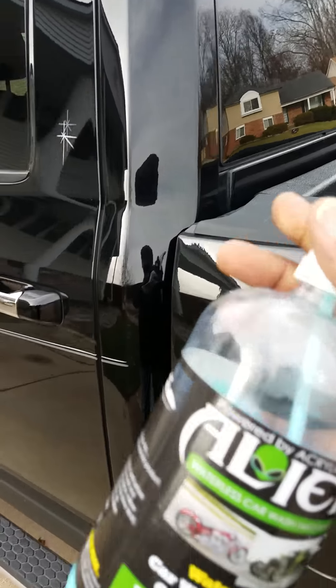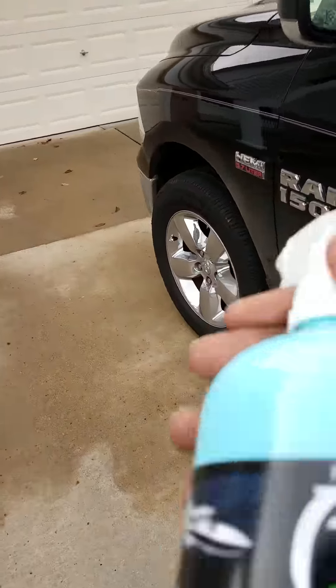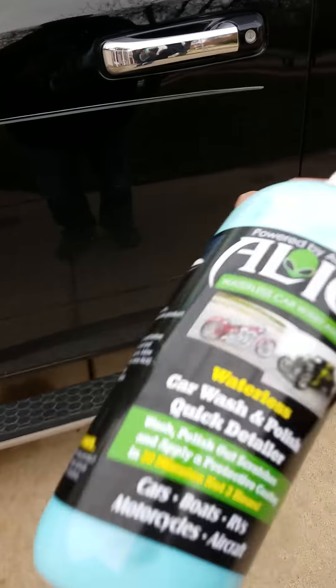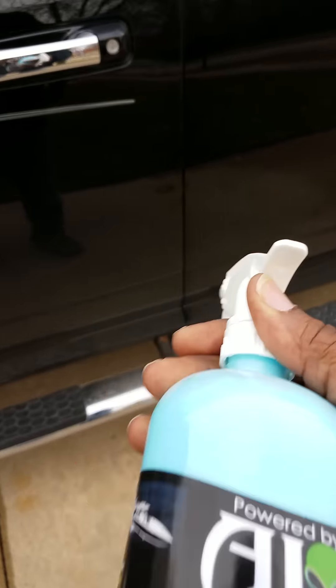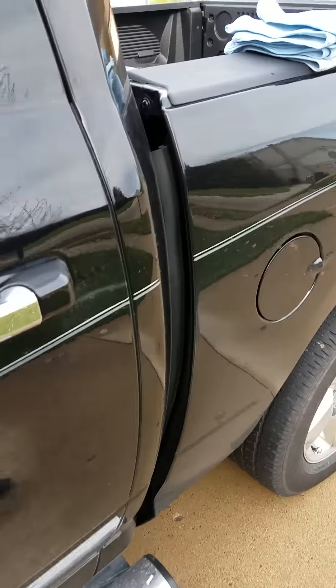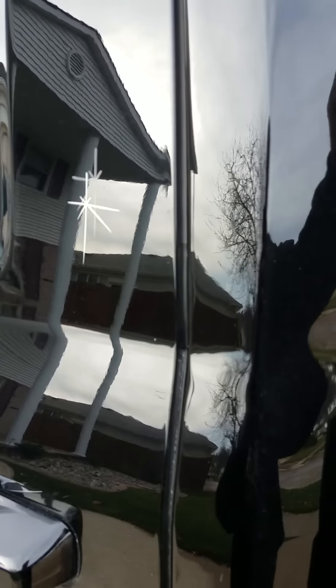Basically what you do is shake the product up real good because you want to mix it well. If you're anything like me, I hate going to the car wash and after paying six or maybe eight dollars, coming out and my vehicle in certain spots still looks dirty. Well, not with this — this product is absolutely great. Let me get a towel here for you.